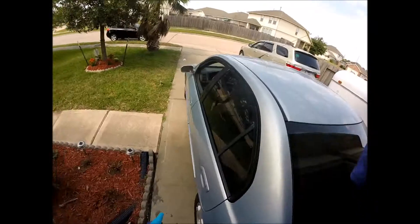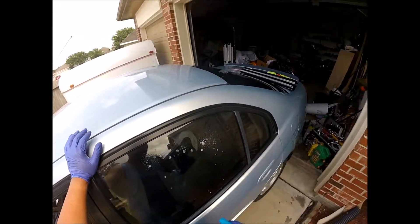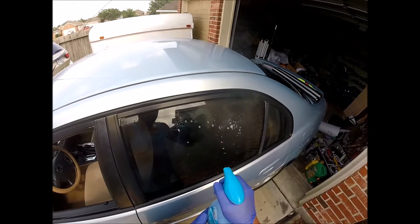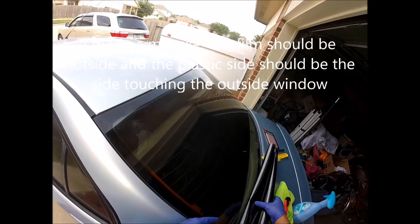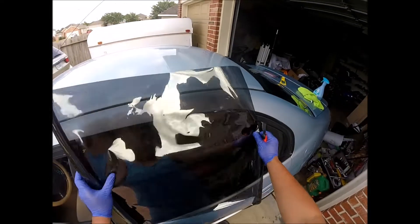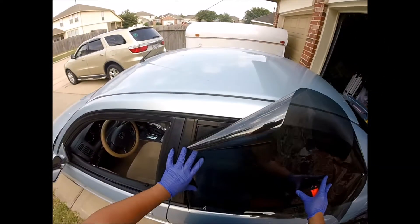Alright, let's put the tint on this side — the left passenger side window. I'll use water with the shampoo. This is leftover tint from last time, so let's see how it goes.